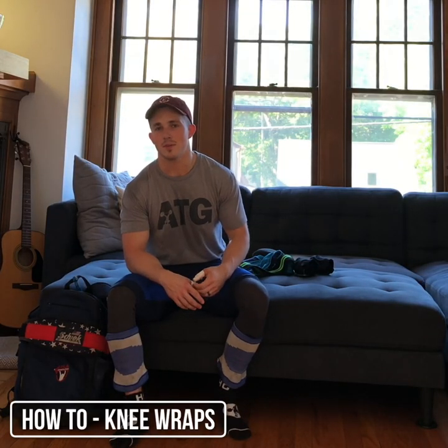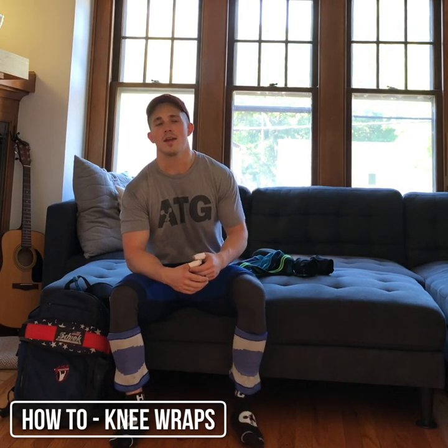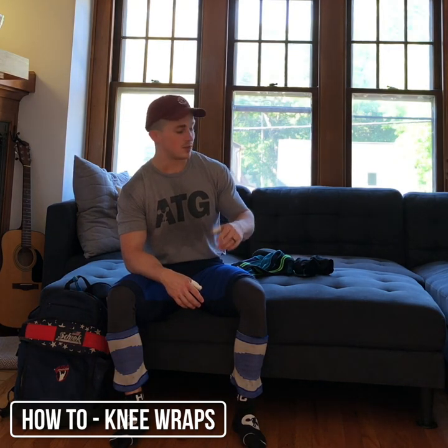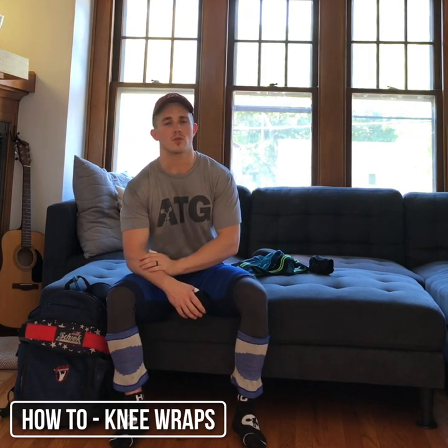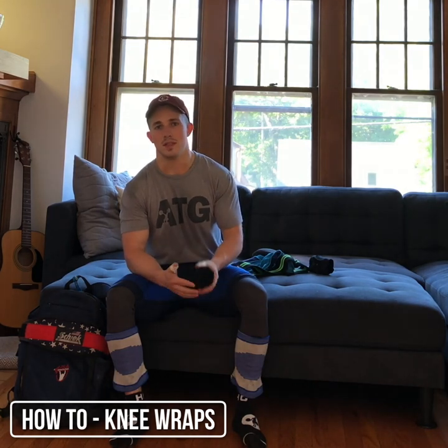Hey guys, I actually made this video at the gym this morning while I was training, but the music was pretty loud. You couldn't really hear my voice too well, so here I am in my living room making this real quick. I just wanted to talk to you guys shortly about knee wraps. If you're in weightlifting long enough or just squatting enough volume in general, you're going to need some sort of knee support eventually.